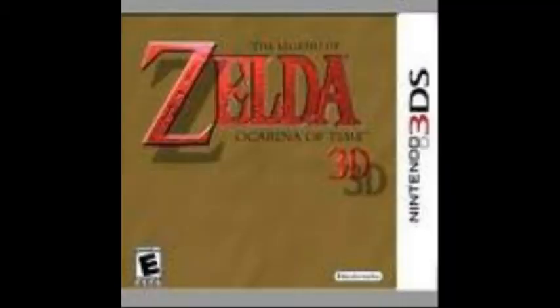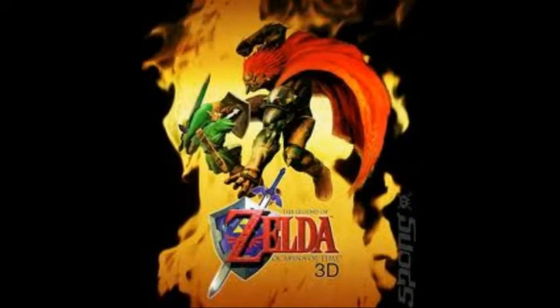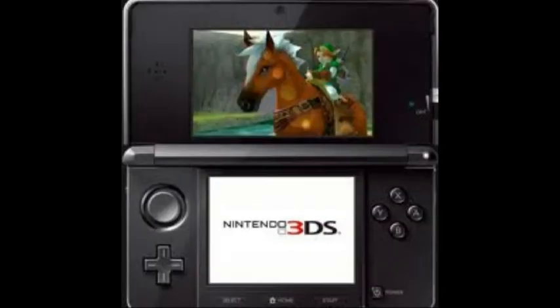Okay guys, so my impressions on the game: sweet graphics, I love the cover art, that's sweet. It's mind-blowing in 3D seeing one of the N64 classics. Okay, see you guys later, bye.